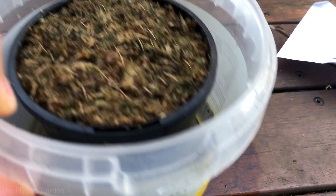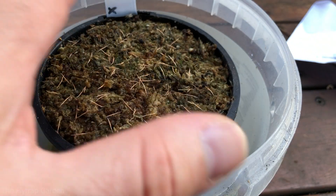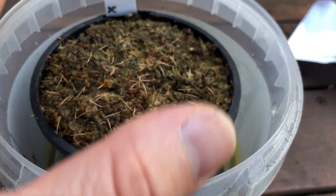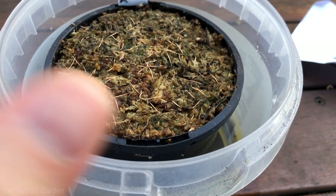Once you've sown your seeds, you want to keep them somewhere moist. I keep them in a tall container with water, somewhere humid — this container has a lid. I'll be taking this inside where it stays warm, because it is currently winter here in Australia. Keep it warm, keep it humid, keep it watered, and in a couple of months we should hopefully get some sprouts. Make sure you subscribe so you can keep updated on their growth, as I'll do an update when they start sprouting.